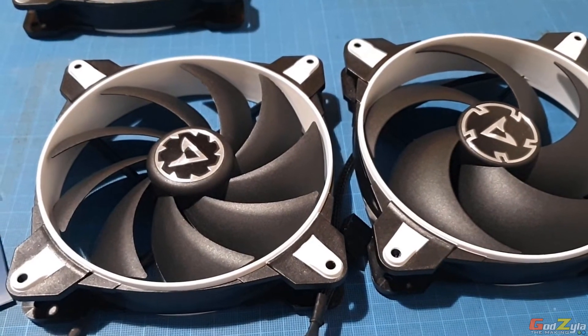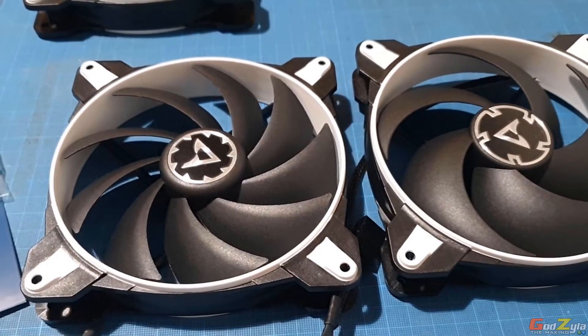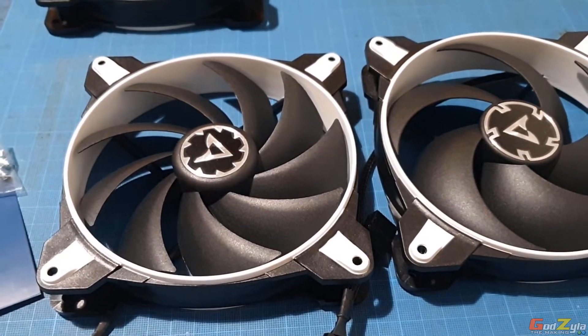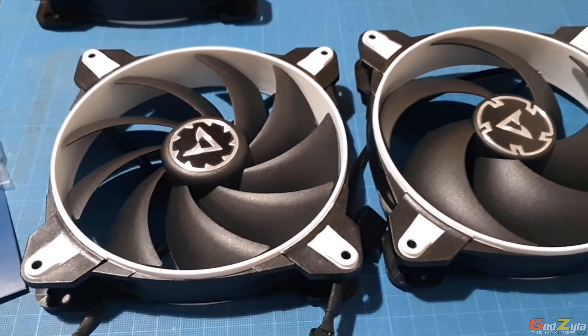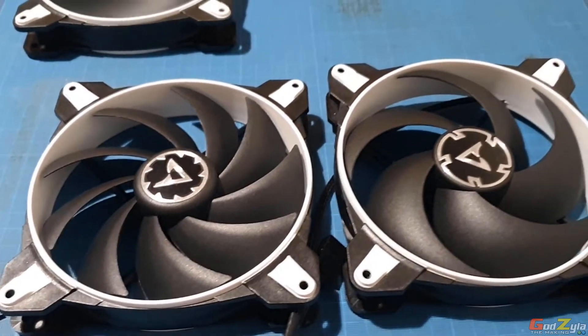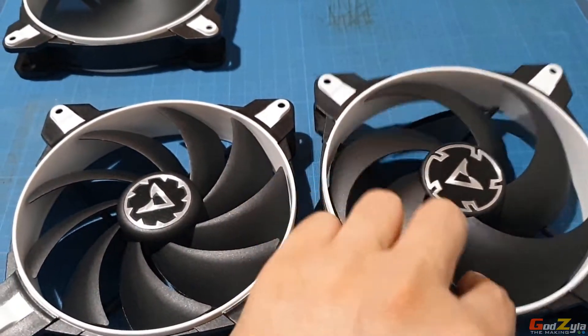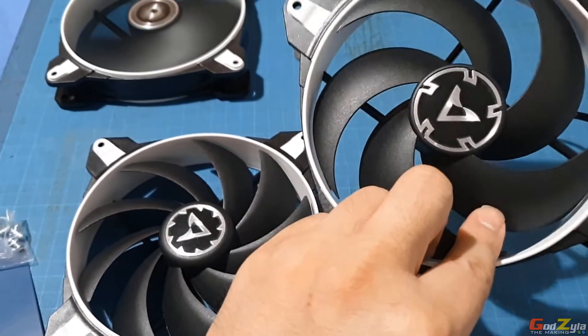Okay, as promised, going to do a short description of this fan. Do take note that I'm not paid for this — it just happens that I like these fans. They are non-RGB. On the right-hand side, this is actually the five-blade pressure fan, and it's well built.